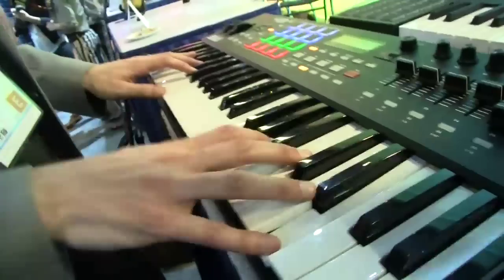Semi-weighted keys, and even better, we have a huge software package that's included. You get virtual instruments from Air Music Tech, Sonovox, and of course MPC Essentials, which is a great groove production software title.